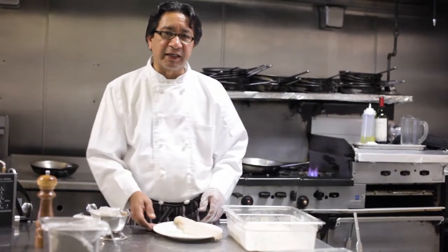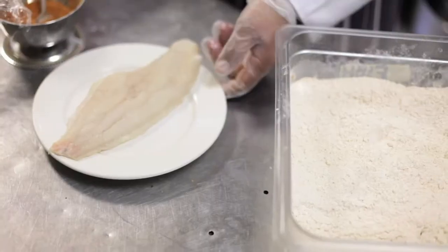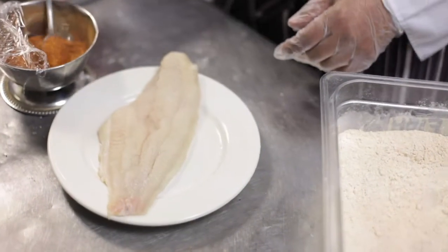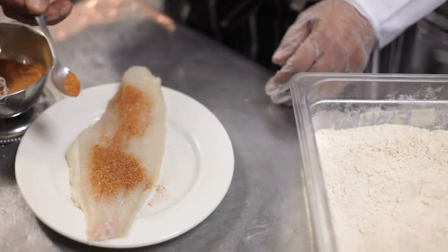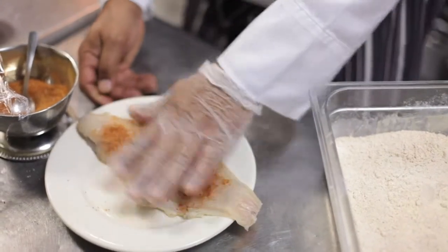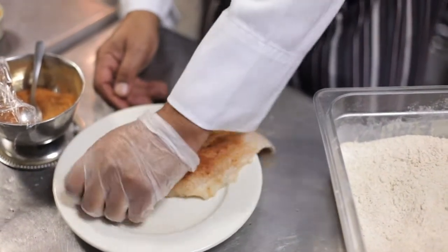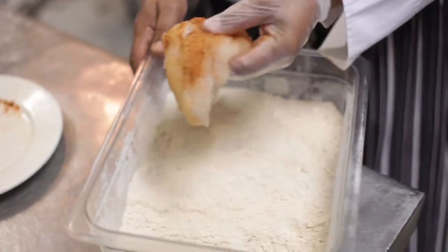Hi there, Chef Flores from CF Food Kitchen, and we're doing a Cajun classic dish called Smothered Catfish. We're going to put some Cajun seasoning, rub a little bit on it, spread it evenly, and this is a Cajun Flour.